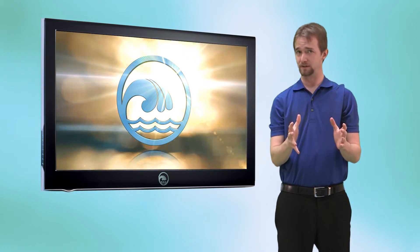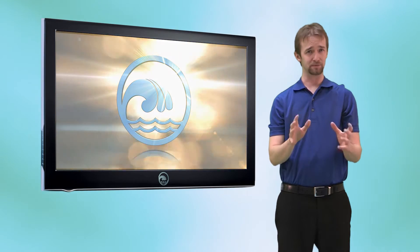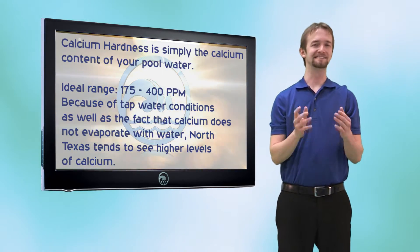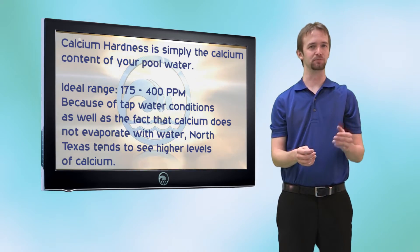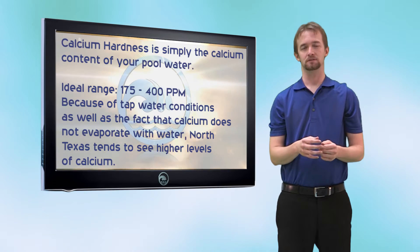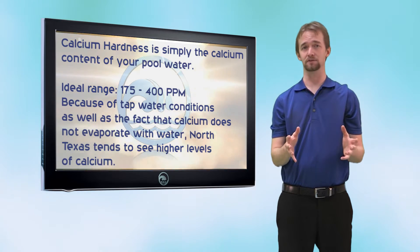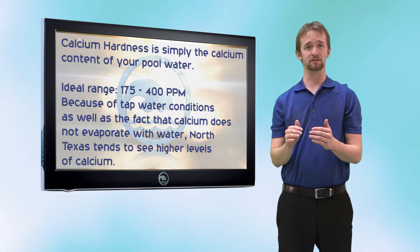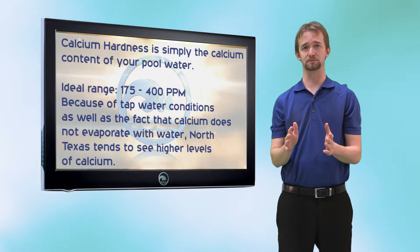Calcium hardness. This is simple to understand. Calcium hardness is simply the reading in parts per million of the level of calcium in your water. Ideally you want to keep your calcium between 175 and 400 parts per million. This can be difficult in the North Texas area because the tap water typically has anywhere between 125 and 175 parts per million calcium.